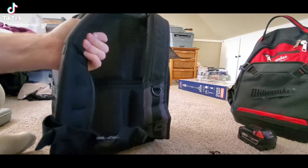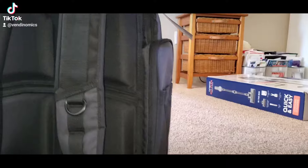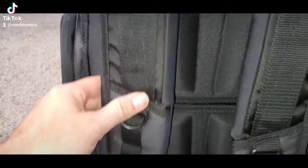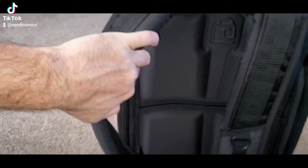Nice thick shoulder straps — those things are thick. Look how thick they are. Down here you can strap it together and hook some things on right here.